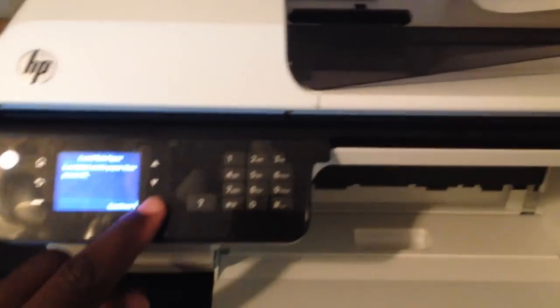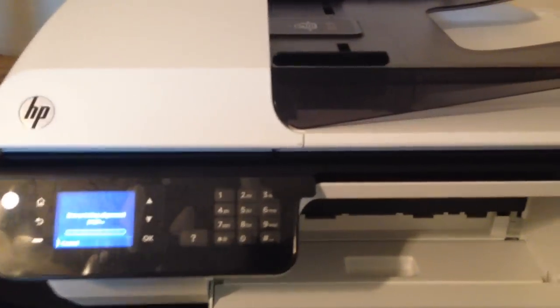Even though this printer looks similar to the other one I have, the loading system is in the back and it feeds out the front. Right now I'm doing the required printing of the alignment paper — you print out the back and it comes out the front.